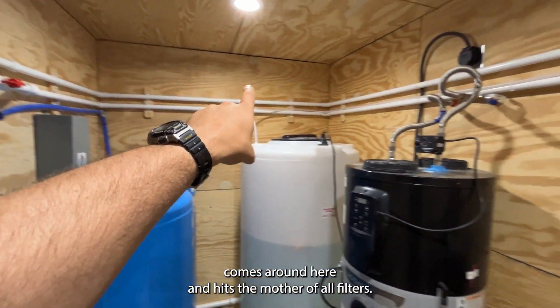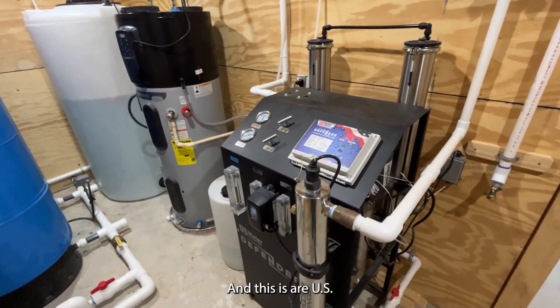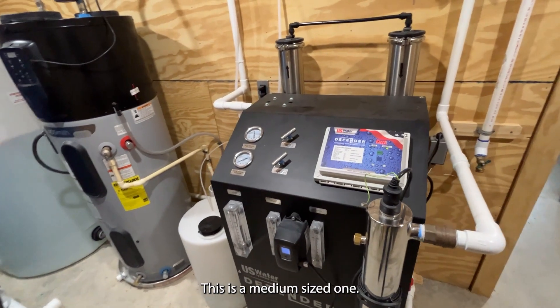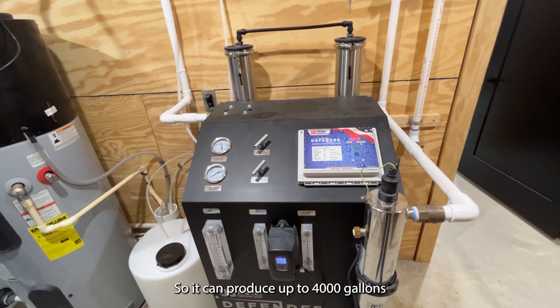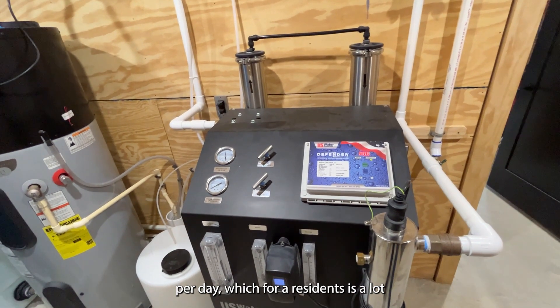The water comes around here and hits the mother of all filters — this is our U.S. Water Systems Defender. This is a medium-sized one, so it can produce up to 4,000 gallons per day, which for a residence is a lot.